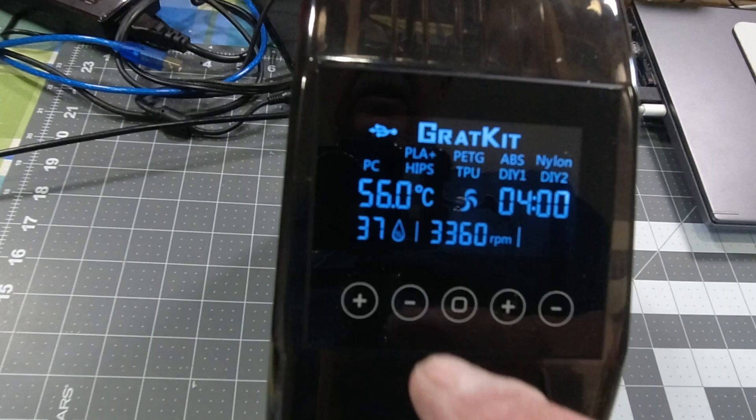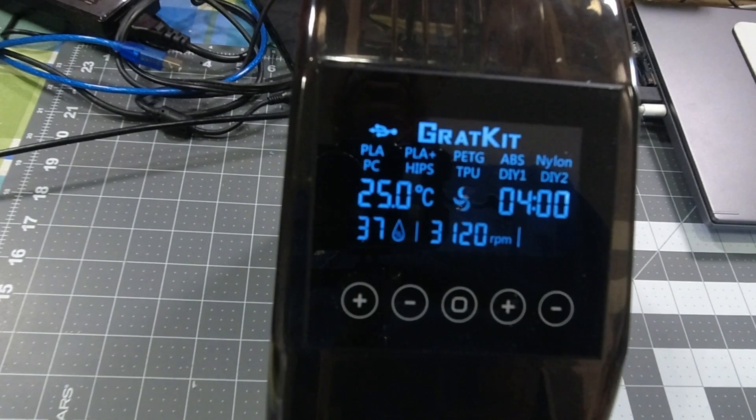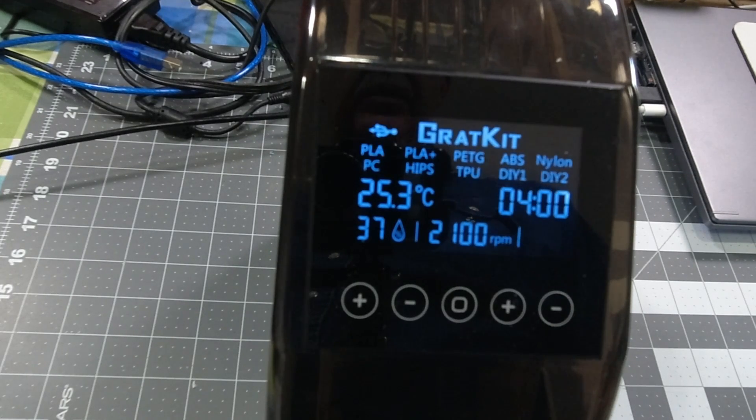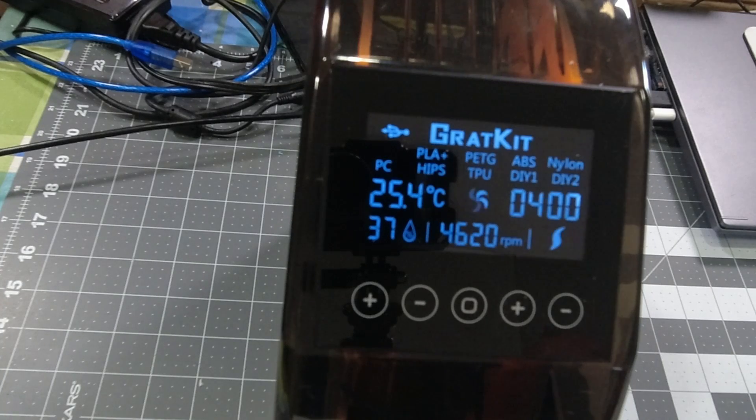It's showing right now my humidity is 37%, because the humidity is quite low right now. As this runs, you will see a little icon of the fan going round and round, and you can watch your temperature come up. It also gives you the RPMs that the fan is running, and on the left there would be your relative humidity inside the dryer.